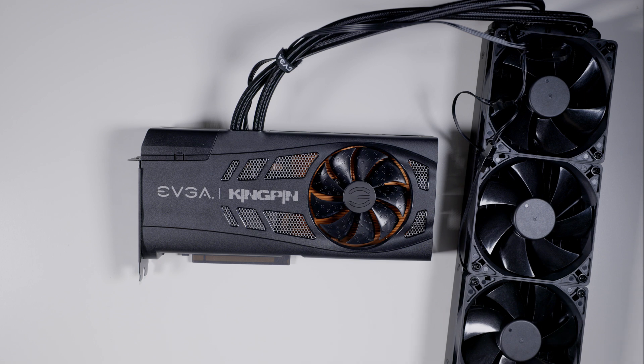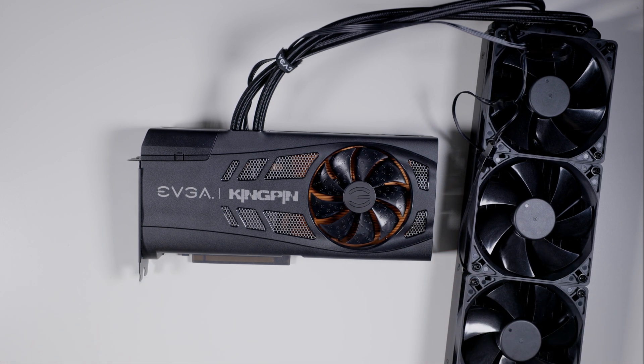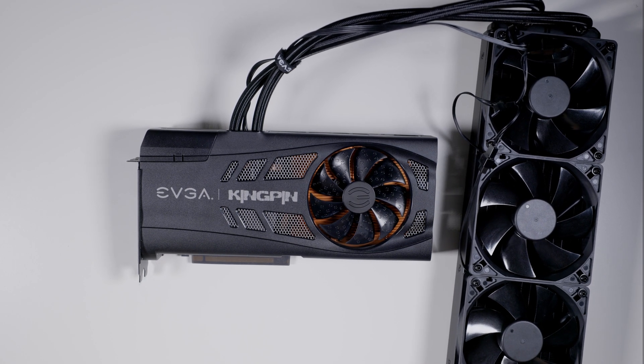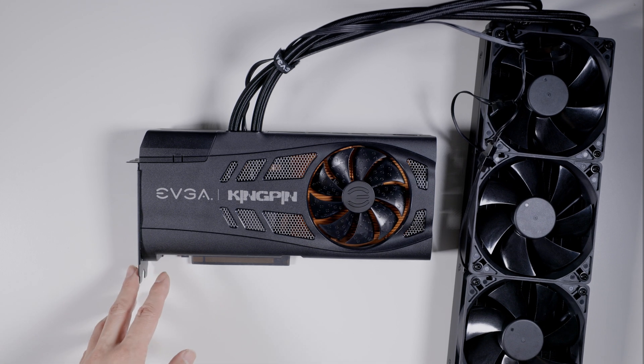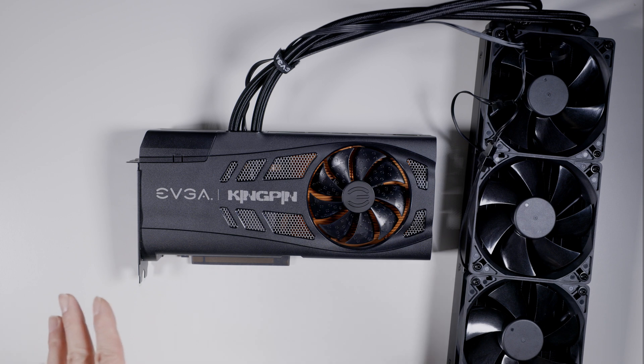I think that's kind of the direction they're going with Kingpins. It used to be that people who bought Kingpins would put them on chillers, run them on LN2, and they'd sell the card with just an air cooler — most people just took it apart the moment they got it. Nowadays they sell them on AIOs, starting with last gen. The reason given was they produce too much heat, but really your audience has changed. There's nothing wrong with buying this GPU just to use it casually.